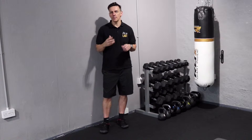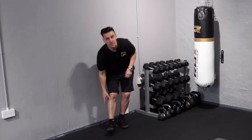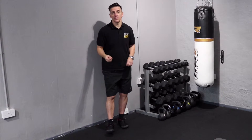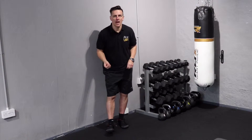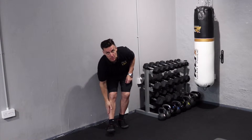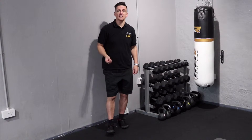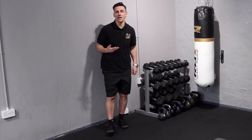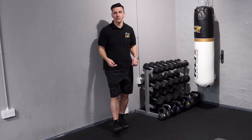Now if you do any running, at some point you've probably had a situation where you get these shooting pains at the sides of your calves, and that's referred to as shin splints. Now one of the reasons why this might be happening is what's called a weak tibialis anterior, which is the muscle that runs along the side of your calf. The way to fix that, or to help alleviate that problem, is by strengthening that muscle, and how you do that is by flexing your foot.